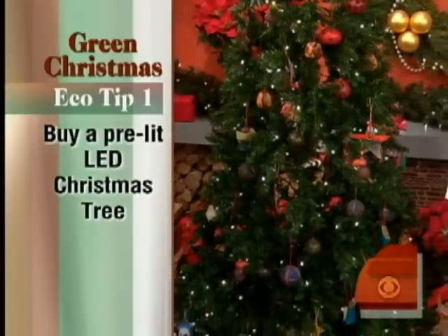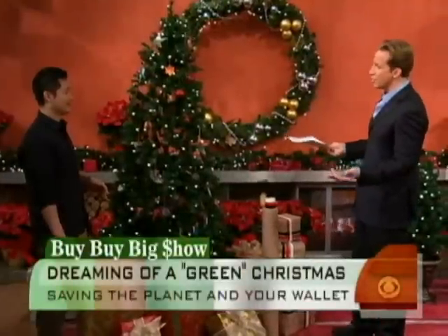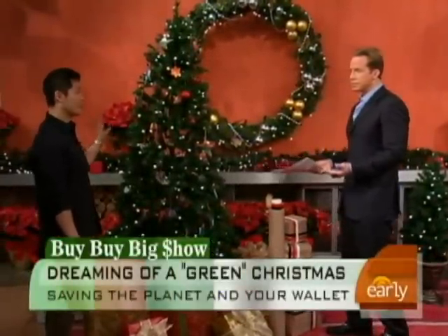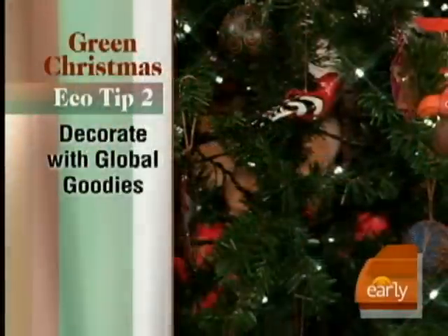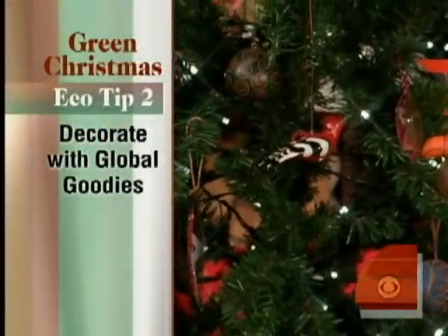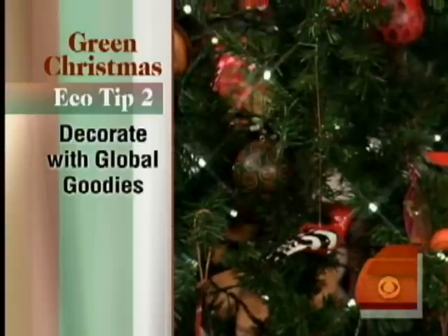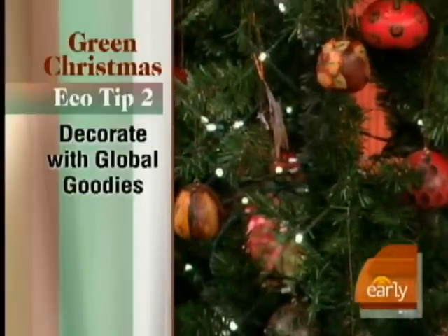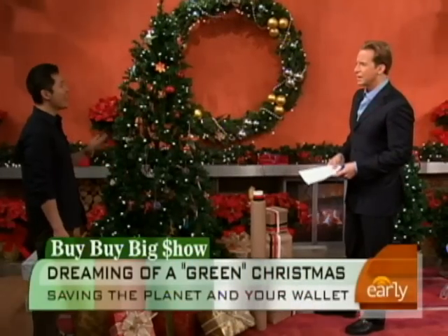That's tip number one. Tip number two, you've got to decorate the tree, and you can go eco-friendly with some of the decorations. Just don't buy anything new. This is from a great charity called World of Good — they have all these beautiful handmade ornaments. They employ people all over the world in different countries who otherwise wouldn't have jobs. They save customs, they save cultures, so it's a great way of getting beautiful handmade ornaments for a small amount of money, and you're helping to make a difference.